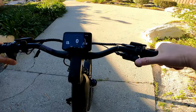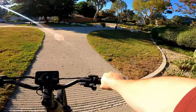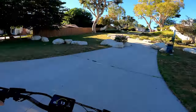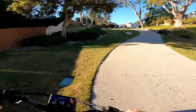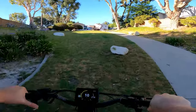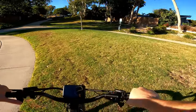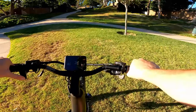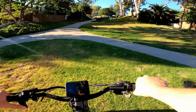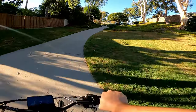Here we go — 500 watt motor. You know how many bikes I can do this on? Not many. Look at this — this is a 500 watt motor, people. This is really thick grass, really thick grass, and we're at a dead stop. Can it pull me through? Yeah. You can't do that on a Super 73 with a 750 watt motor.